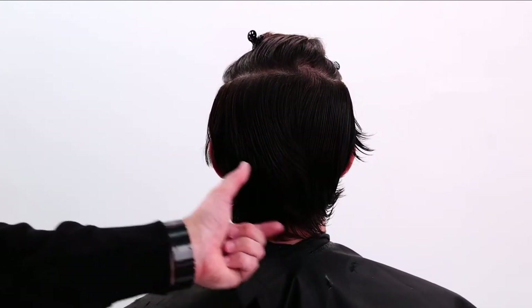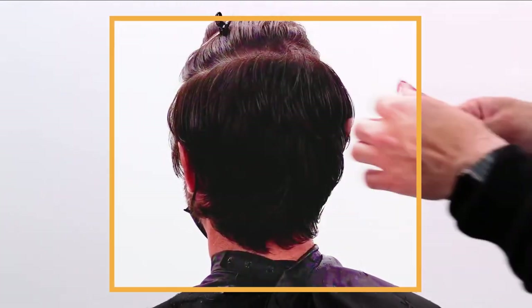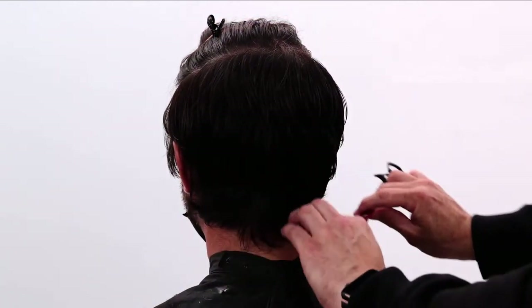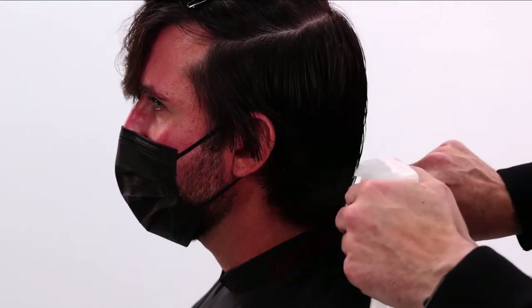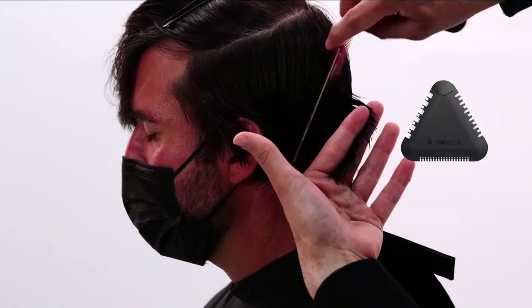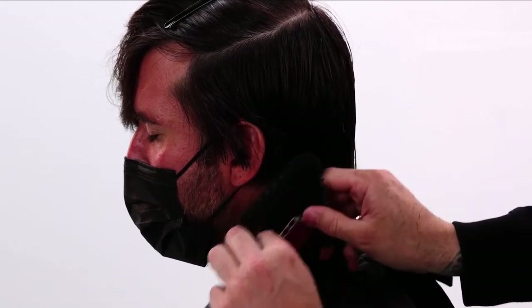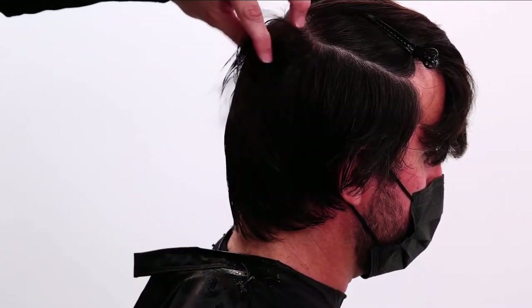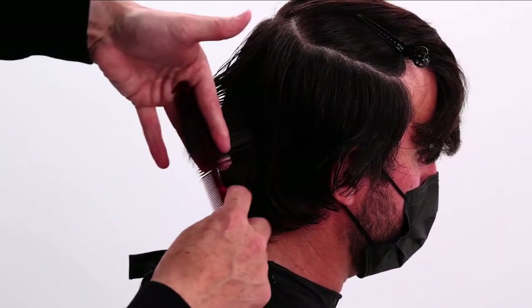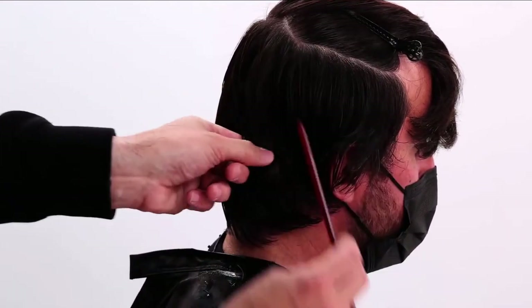I haven't cut the nape area yet — I'm going to move to the opposite side, work my way back, and then go through the nape. This whole area is now nice and light; before it was kind of poofing out, and now the heaviness is on the bottom. I'm going to use the tri-razor to soften it. We want this area to be nice and light because it's the part that's going to grow the fastest — you don't want it to be like a tail or a mullet. After cutting the nape and working the layers through, if it feels a little thick I'll use a texturizing scissor and slide mid-shaft to ends to remove a little extra weight and blend the two sections together.